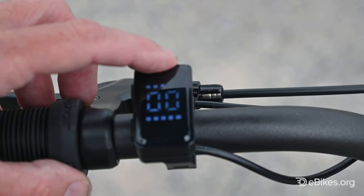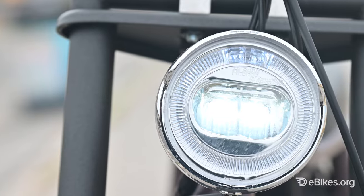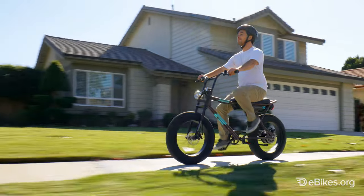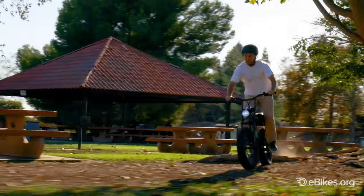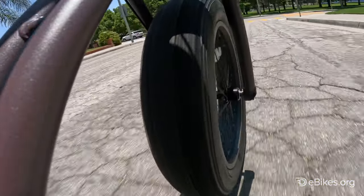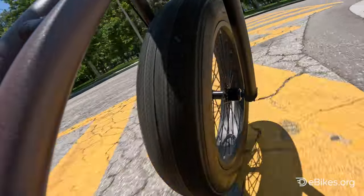The display is small but easy to read. It has integrated lighting with a big bright headlight and tail light that also doubles as a brake light. All in all, though there were compromises made to get this bike to a dollar under a grand, it's overall a really fun bike. Thanks for watching, and don't forget to hit that like and subscribe button to catch our latest videos, and drop your comments below to tell us what you think.